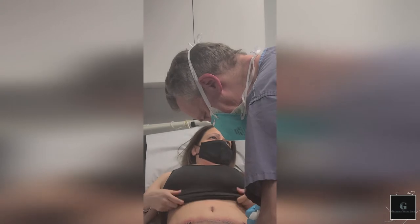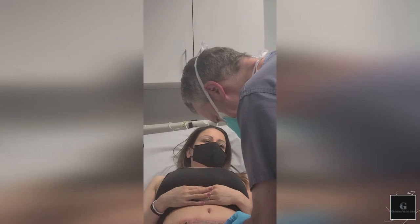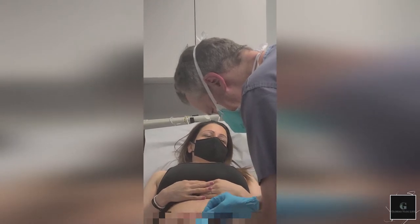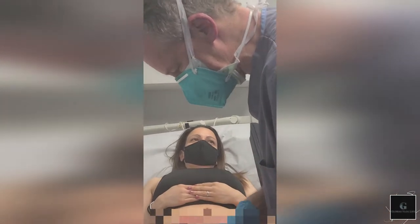So it's a two-step procedure. One, I cut the stitch, and then two, we take out the joint. So I'm going to cut the stitch on each one of these first. That's one stitch. I'm going to cut the stitch on the other one. And the other one's for off the drain. Good.